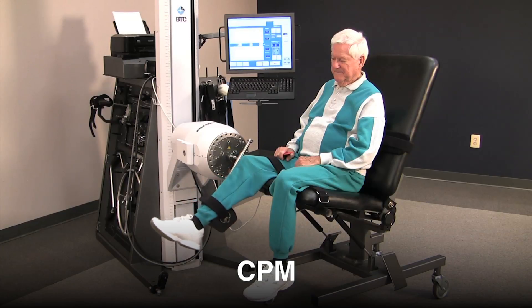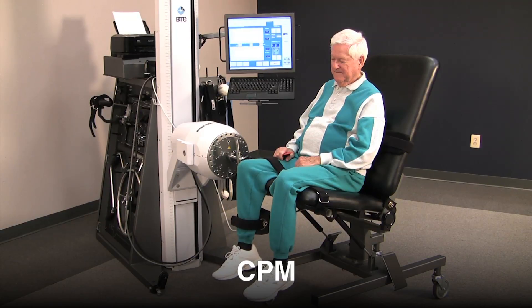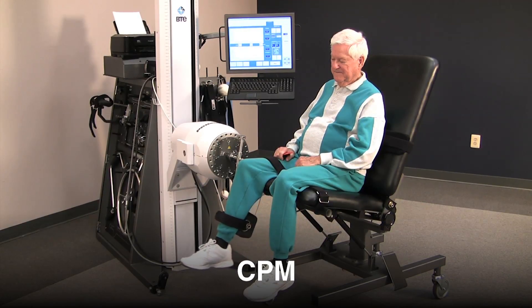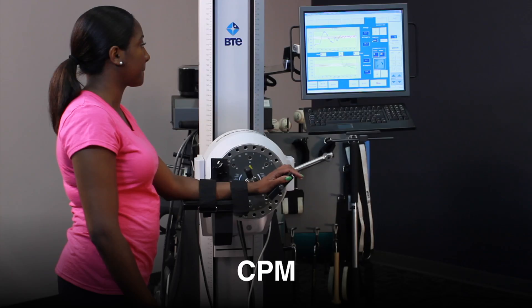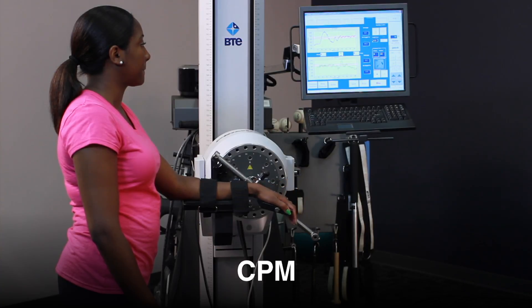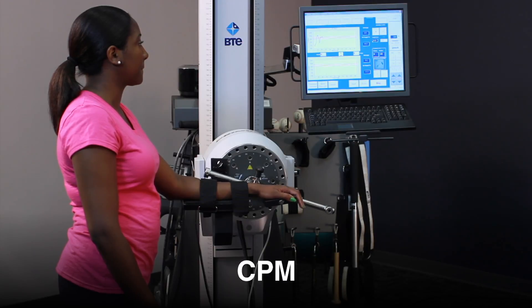CPM mode can be used for a variety of applications, including true passive motion to increase range of motion, active assist range of motion, and sub-maximum motor control training for neuromuscular re-education. In the early phases of rehab, when joint mobilization is needed, the Primus CPM mode comfortably guides the patient through the targeted range.